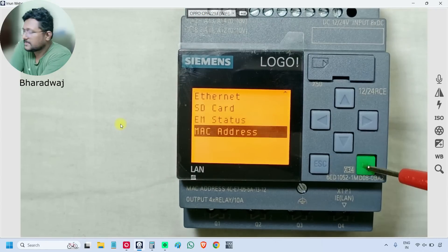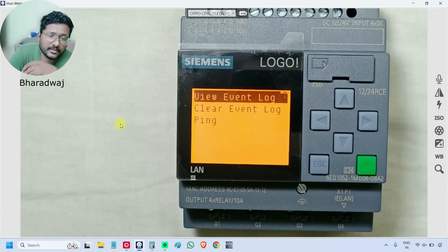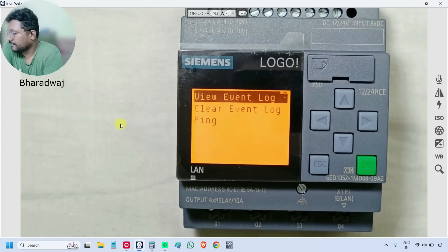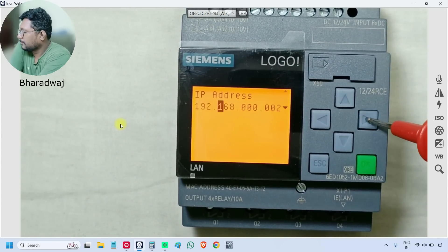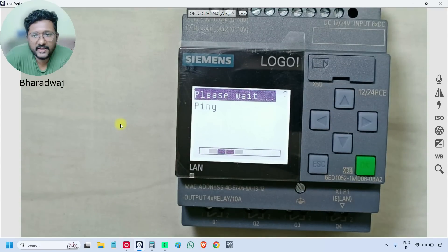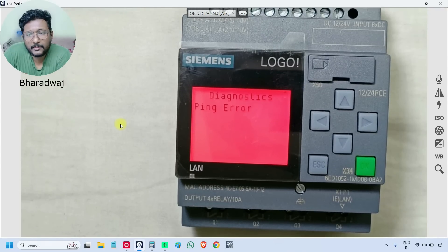MAC Address will display the respective PLC MAC address, which is helpful during networking. You can also ping an IP on the network from here. I will press OK — it is pinging, checking whether that IP is available on the network. Right now there is no IP available because the Ethernet cable is not connected, so it is showing an error.